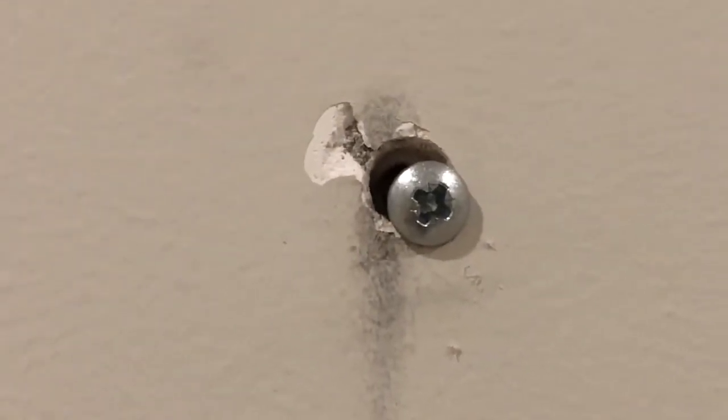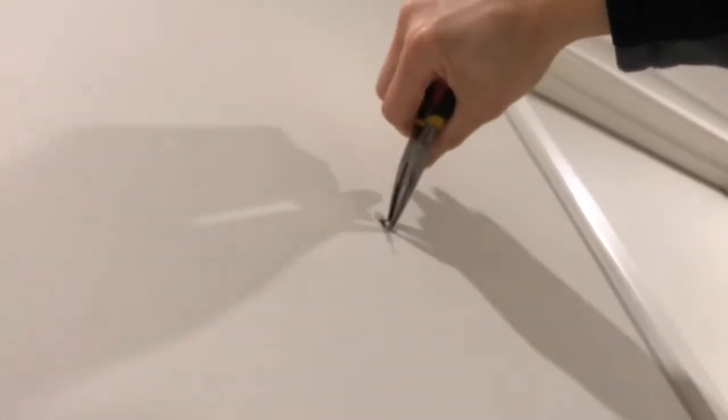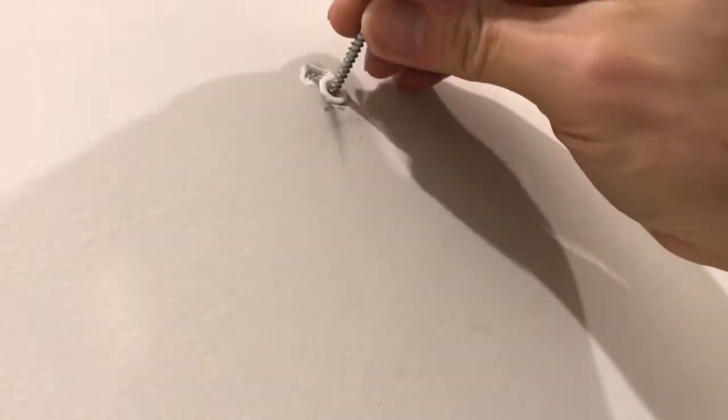We have a problem. This is really stupid because the hole is too deep and so my wall plug is too far in. The hammer drill is a bit too powerful.